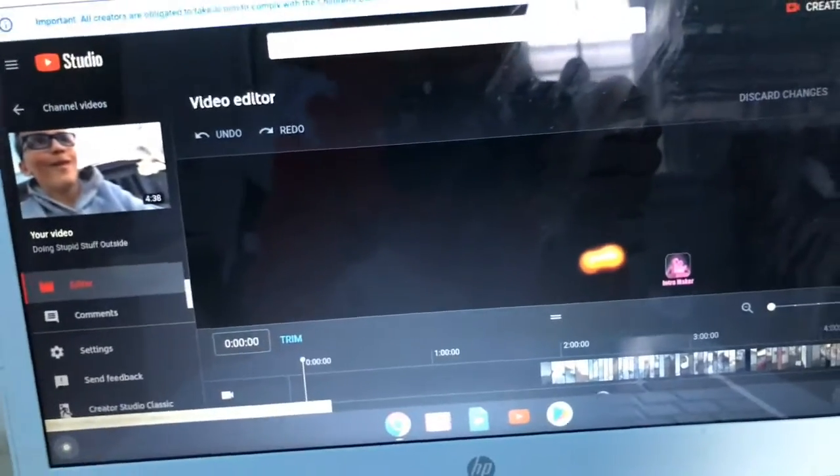Now look — you can trim and do whatever you want to your videos, and this is just like with your phone.